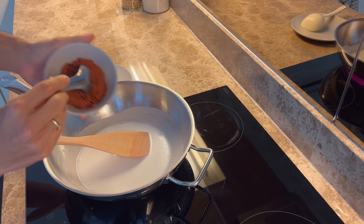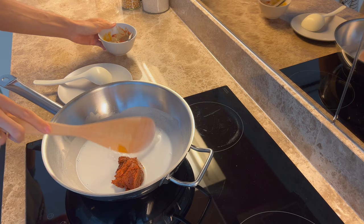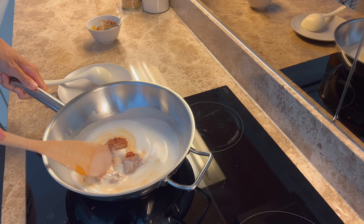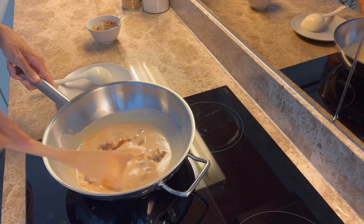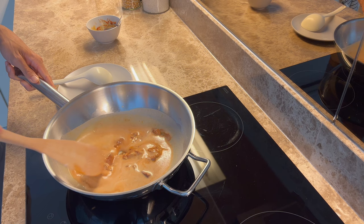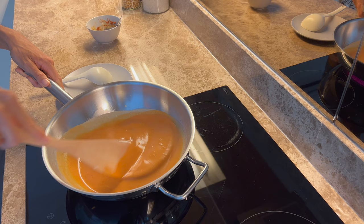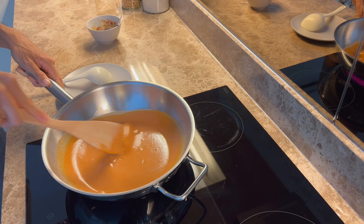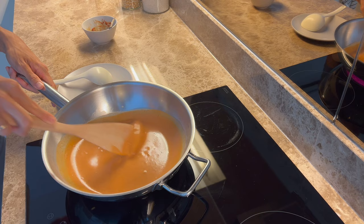When it starts to boil, put in the Massaman paste — we are using ready-made paste from the pack. Mix them together and cook until everything is well combined. Don't use high heat because the paste will burn, so just slowly stir. The smell is already spectacular. If the paste is too dry, you can add a little bit of oil and mix before you cook, so it will be easier to cook the paste with the coconut.